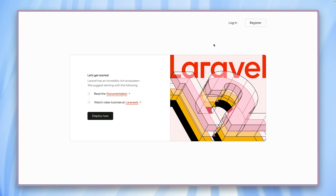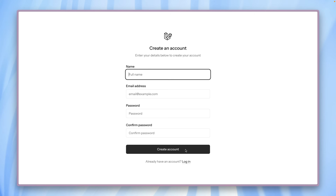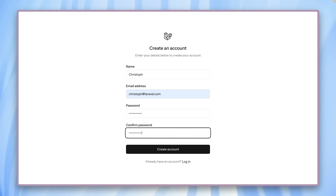You'll also see this welcome screen with every Laravel 12 application. As you can see, we also have links for login and register, so authentication already comes with every starter kit — including the React one. We can log in, but we don't have an account yet, so let's just create one. I'll create one with stuff@laravel.com and a super secret password.